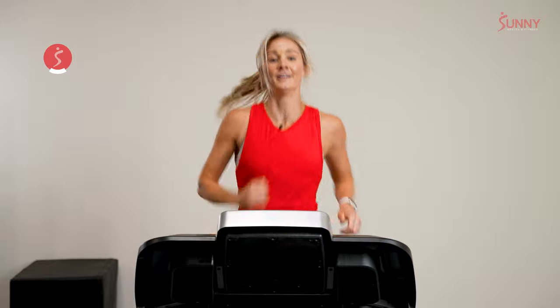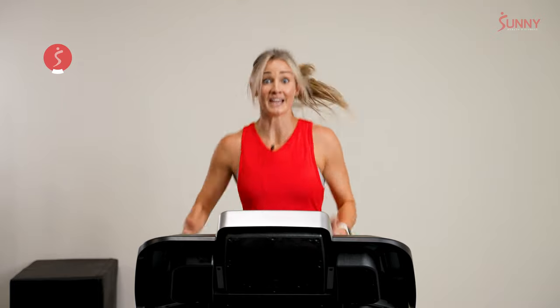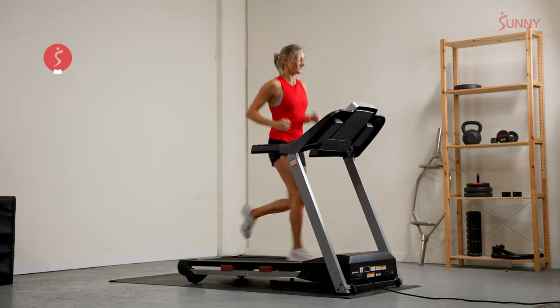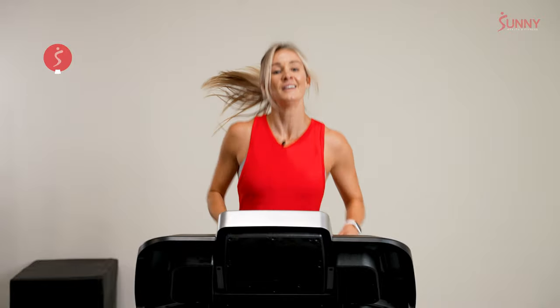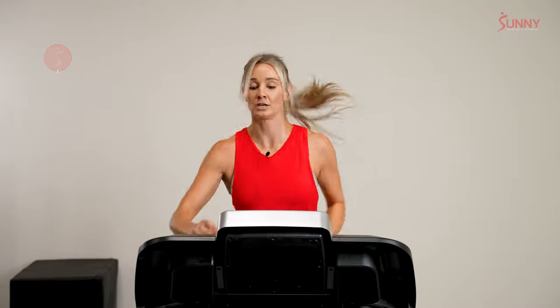I get so grateful when I run that I'm able to do it — that I have a body and a lifestyle that can do it. But enough of that gratitude talk, let's get down to business. We are on to our next recovery in about 10 seconds. It's only one minute this time. Same pace, 3 out of 10. 3, 2, 1.